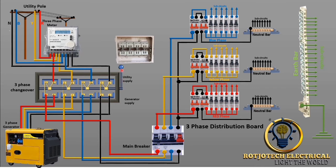I switch this to the utility power supply, and this is how the current will flow. From the pole straight to the meter, and the output of the meter straight to the changeover switch. And from there, the load will carry it straight to the distribution board.